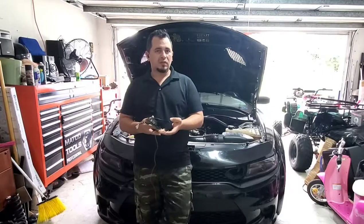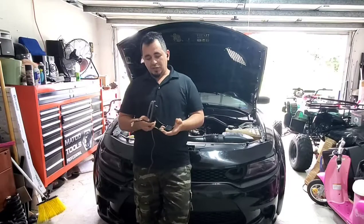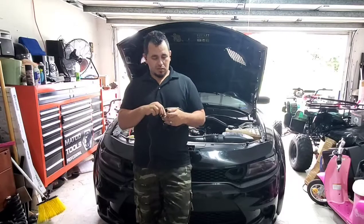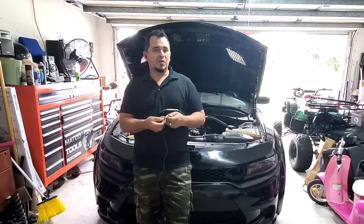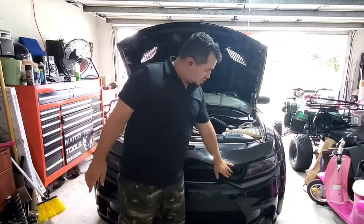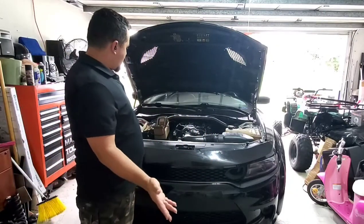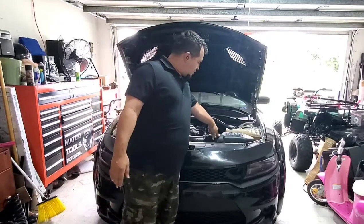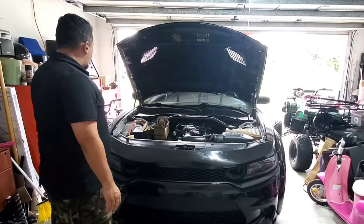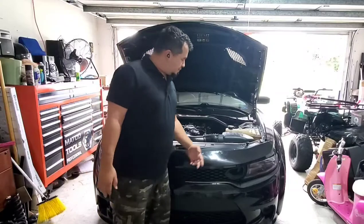I'm going to show you the most professional way I can think of on how to install these. First things first, like they said in the video, go ahead and unite the yellow and green wire. After that, we're going to remove the snorkel covers right here and remove the intake box — the whole entire intake box. I'll bring the camera in and show you most of the work.